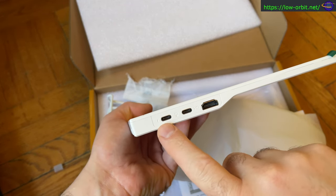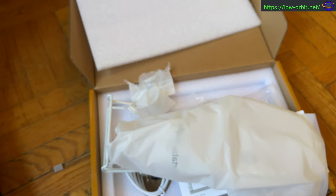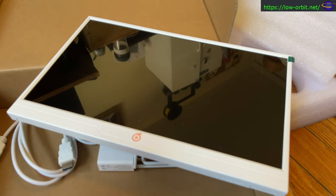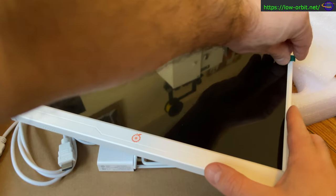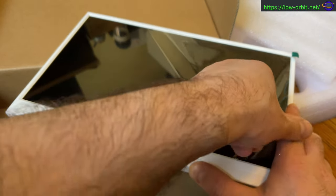On the other side you have one USB-C port for power, one that can be used to drive a display, and it also has an HDMI port. I've only tried the HDMI port for display so far.